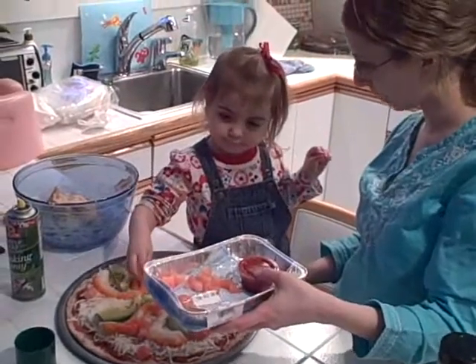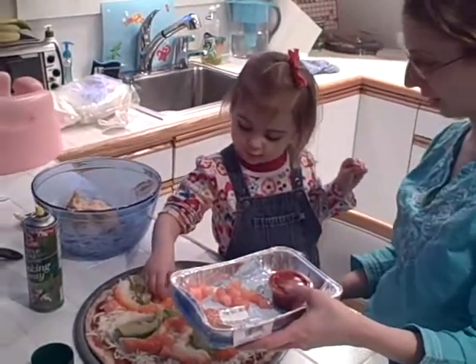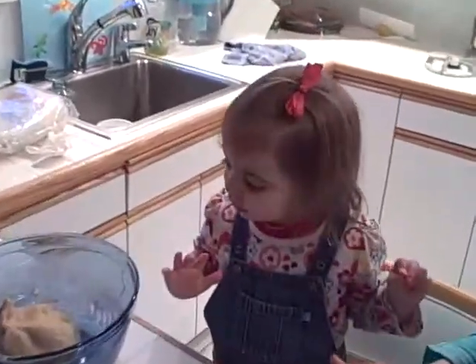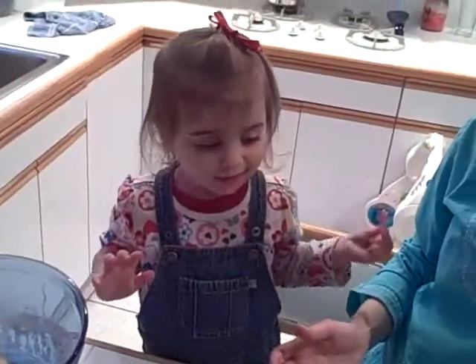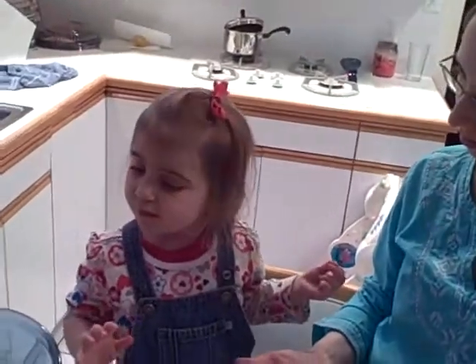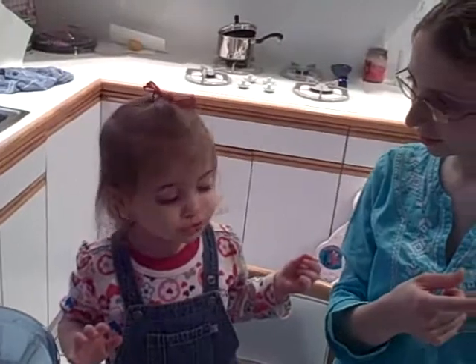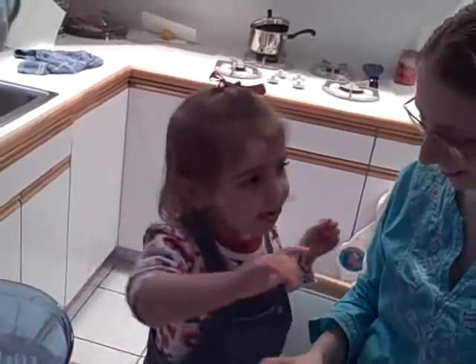How delicious will it be? Yummy. Yummy? What do we have to do after you're finished putting all the stuff on the pizza? Where does it go? Where will we put it? Where will we cook it? In the... in the... Toaster. Not in the toaster, in the oven. In the oven.